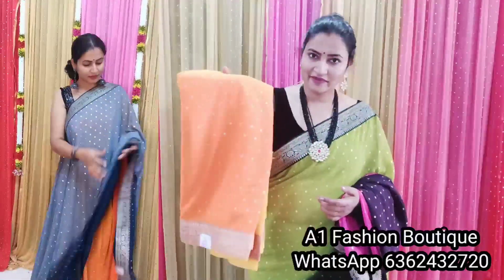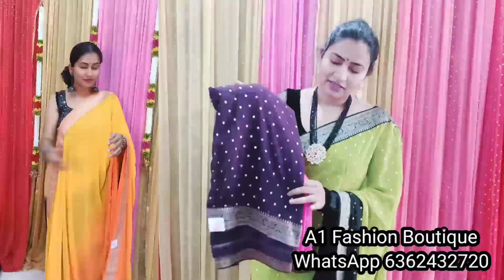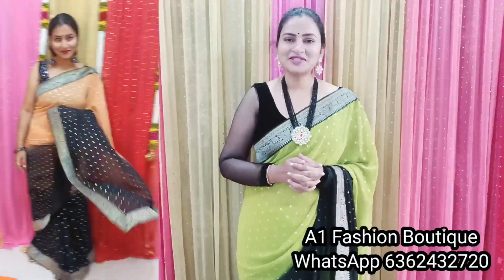All the colors are very attractive. Lash color is very beautiful. I love this color combination. I hope you like, share, and comment. I'll see you in the next video. Thanks for watching.